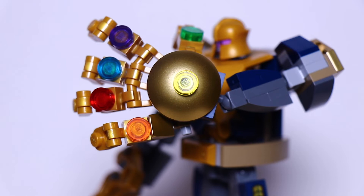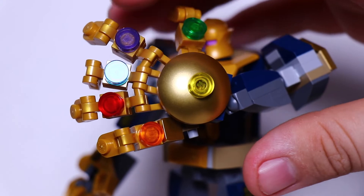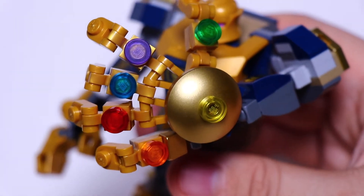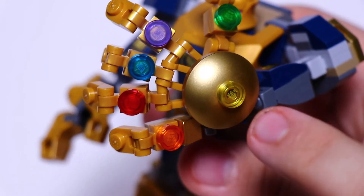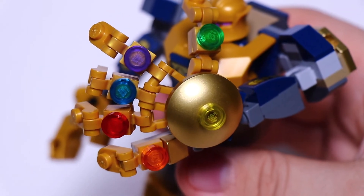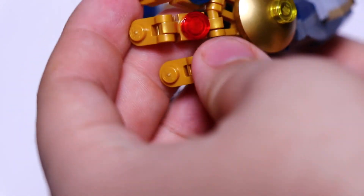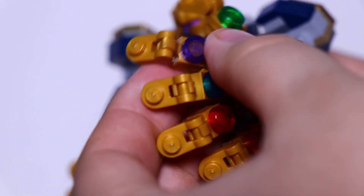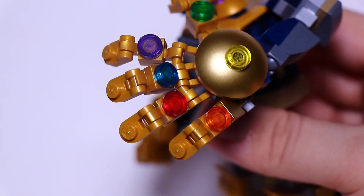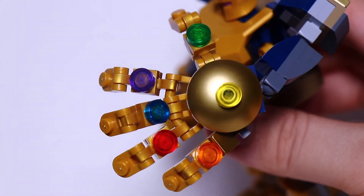One of the main highlights of this mech is his gauntlet hand. I think this was done really cool. You don't get the infinity stones like you do in other sets, but you do get these circle-colored pieces that you could easily just pretend are the infinity stones. The fingers move really well, and you can make some really cool poses with this glove. I'm glad that they made it bigger than the other hand — it really shows that it's supposed to be his glove.